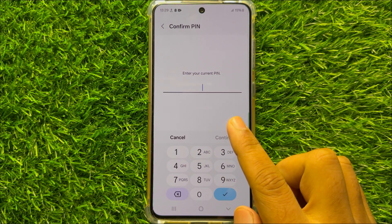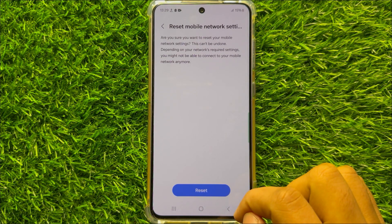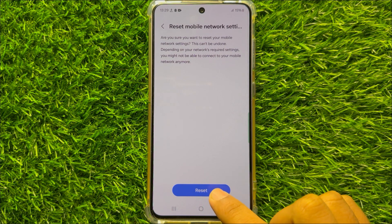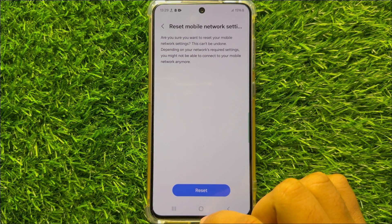Enter your lock screen password and then click on Reset to confirm. When you click on this reset option, it will reset all your mobile network settings but it will not delete any data from your mobile.